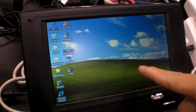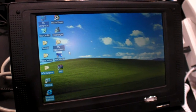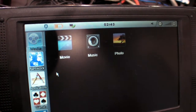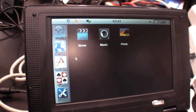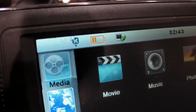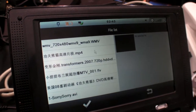This device runs Windows CE. We put a media center — we call it a media center. We put many useful applications together so the user can get access to all those applications. You can play back videos. I'll show you a 720p video.